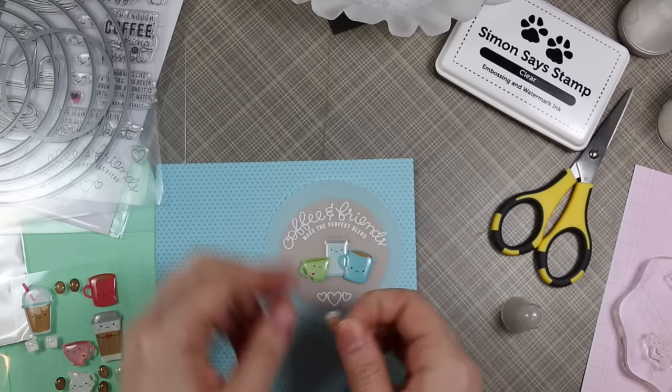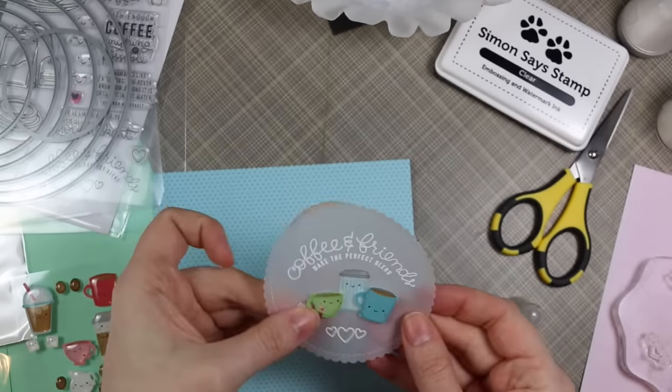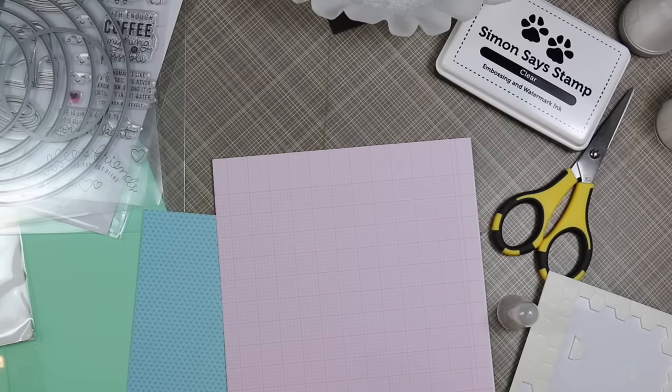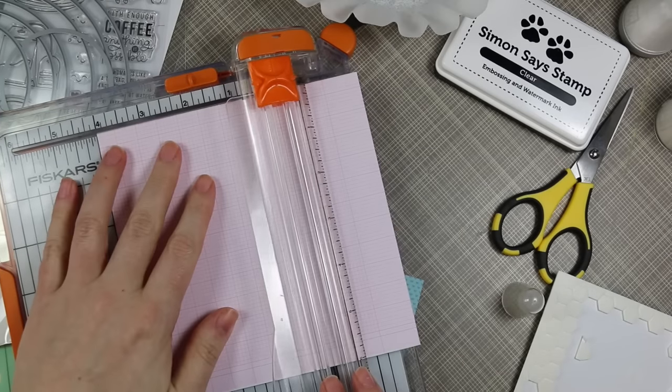I put the sugar image flat first, and then the two little mugs I just used dimensionals to pop those up — these are all self-adhesive but I use dimensionals so they'd pop up a little bit to give it extra dimension. I also added a little tea bag, and they've all got little happy faces. I adore Doodlebug.